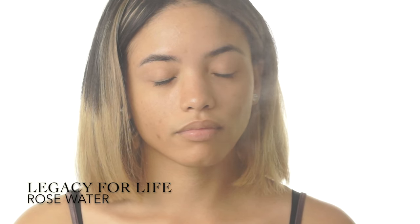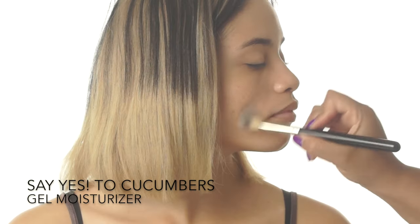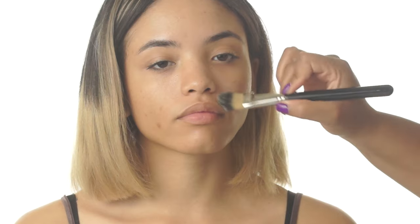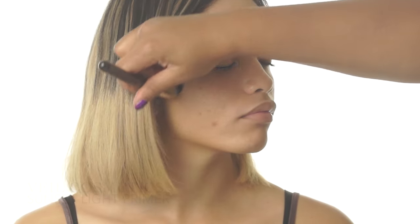I've said it before and I'll say it again: the better your skin looks, the better your makeup looks, so proper skin prep is key. I'm spraying Tierra's face with rose water for a quick blast of moisture. Next, I'm locking in that moisture with a gel-based moisturizer. To ensure that the foundation glides on as smoothly as possible, I'm applying a silicone-based primer that will smooth out the skin's texture.